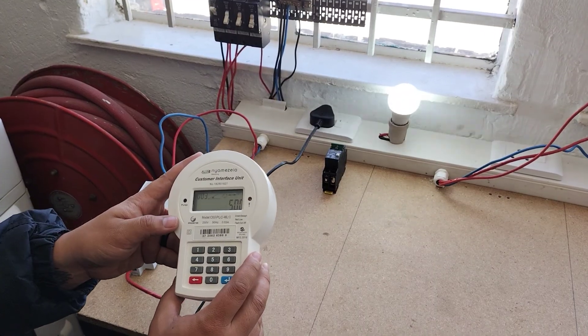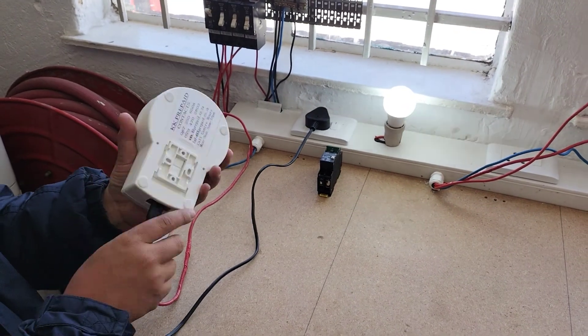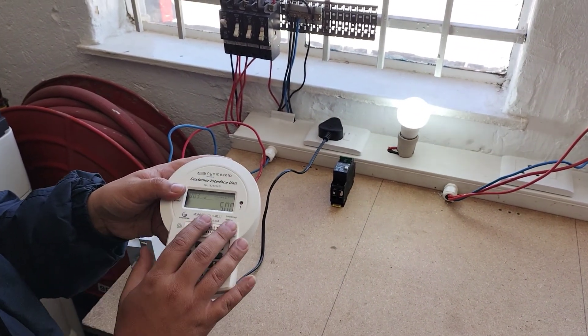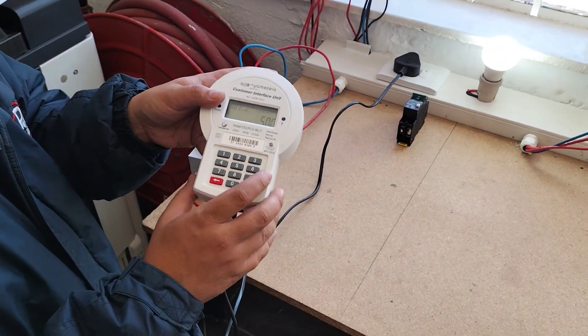The most important things to check are your batteries, your cable, and your breakers — always check those three. If everything is correct, use the triple zero and enter process along with your voucher, or use double zero three to check your balance.